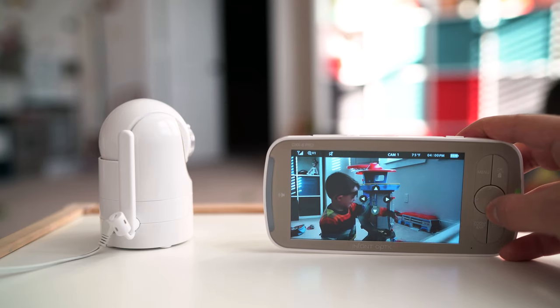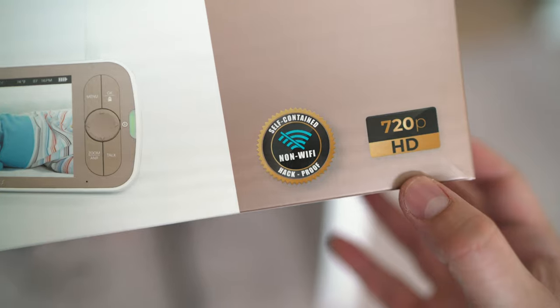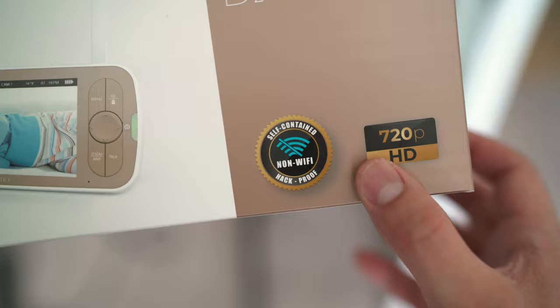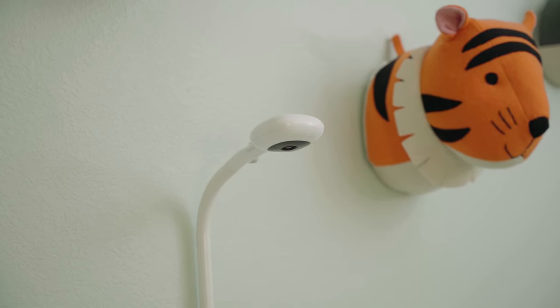So who is this monitor for? A lot of parents just don't have an appetite for the features of connected monitors like Nanit or Miku. They don't need breathing monitoring or sleep analytics — they just want something simple and reliable; they just want to hear and see the baby. That's what you're getting here from a trusted brand. The only downside is there's no remote monitoring. For anyone with privacy or security concerns, this is the monitor to pick up simply because it's not connected via Wi-Fi — the box actually declares it as hack-proof. You'll also get more reliability compared to connected options; even my Nanit is susceptible to occasional connection drops, which won't be the case here.